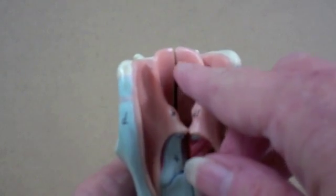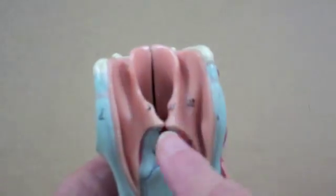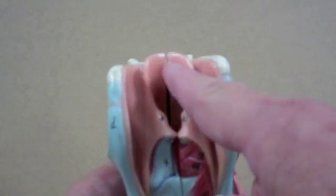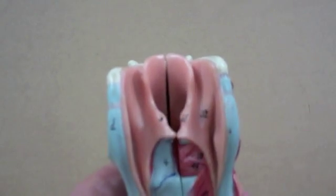The epiglottis is hinged, and it folds back. The little cuneiform cartilages act as a stop for it so it doesn't overfold, and that protects the airway.